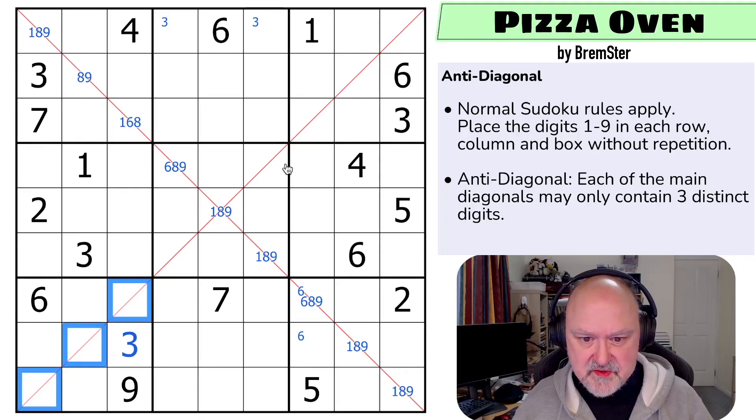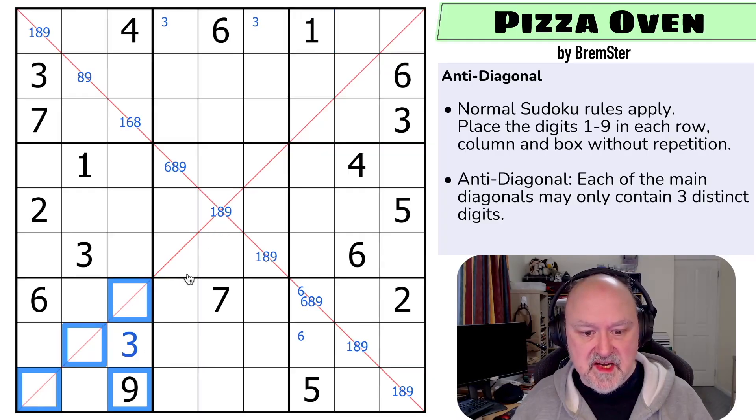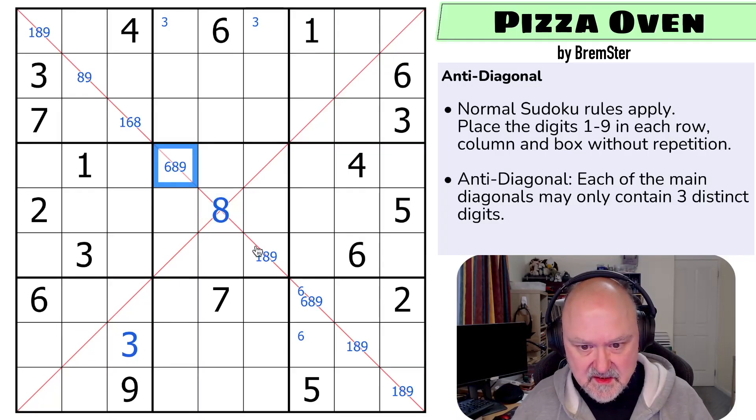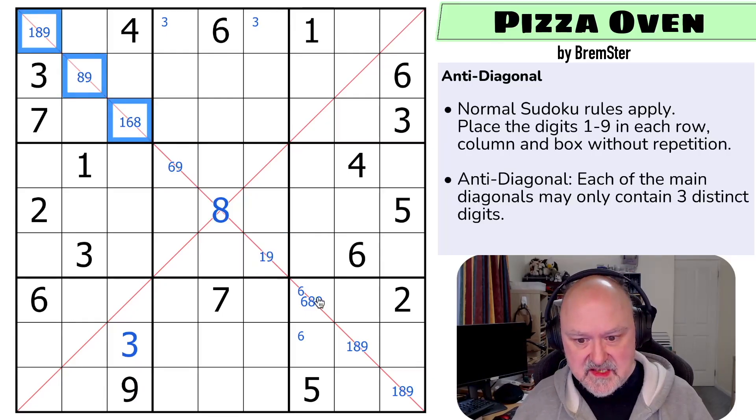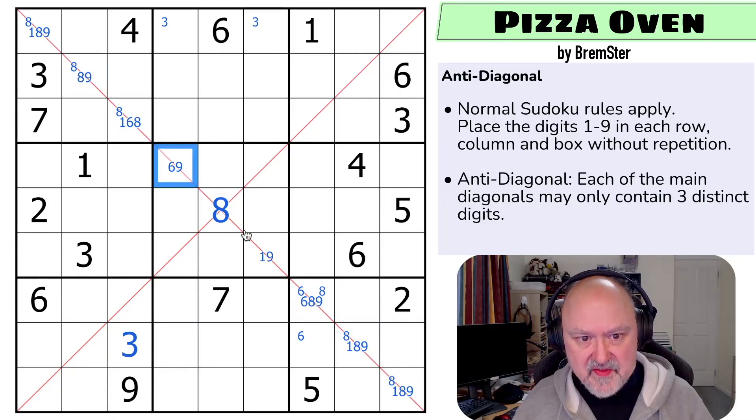Do I have the same restriction here? Well, there can't be a 9 in the middle, because then I'd have to put a 9 here. This is an 8, because I can't put a 1 in the middle - then I'd have to put a 1 up here, and I can't. And there can't be a 9 in the middle, because then I'd have to put a 9 down here, and I can't. That's an 8, which takes 8 out of those, and there must be an 8 on each of these diagonals. That's cool. And the others are 1, 6, 9. So that's 1 or 9, and this is 6 or 9.